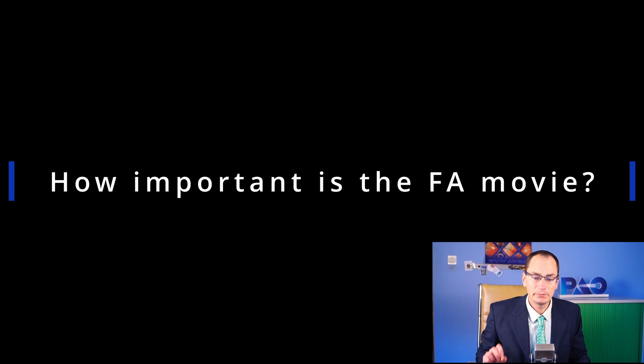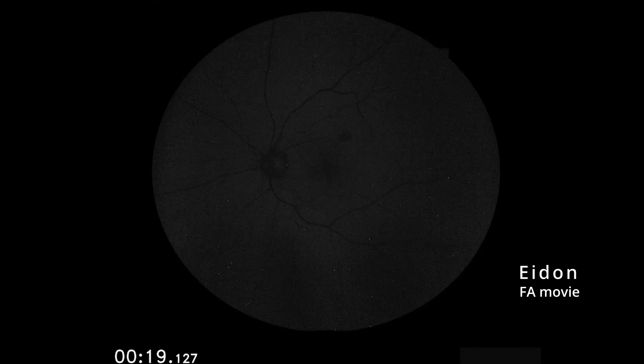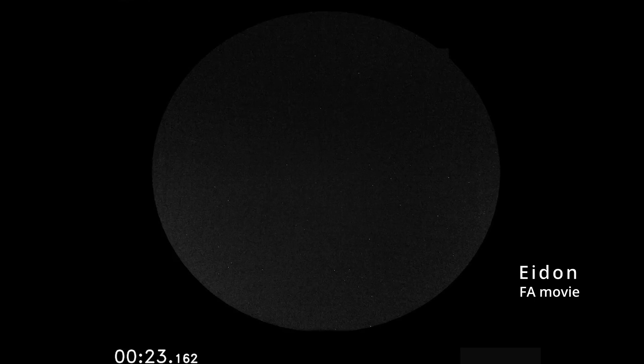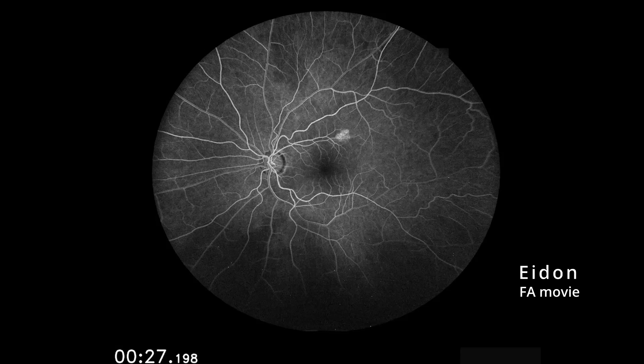Question number three: how important is the fluorescein angiography movie? Adon has the amazing feature of taking movies. This used to be only possible with SLO cameras, but Adon has this option, so you won't miss important frames.